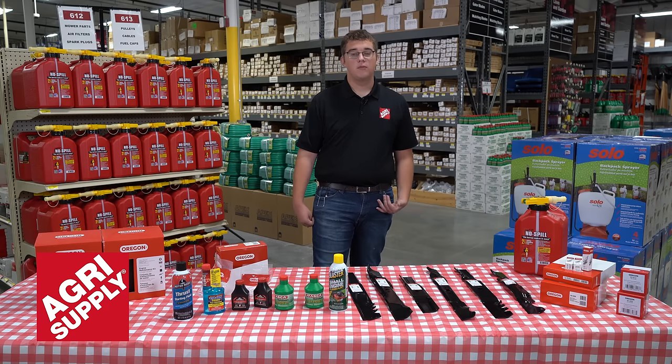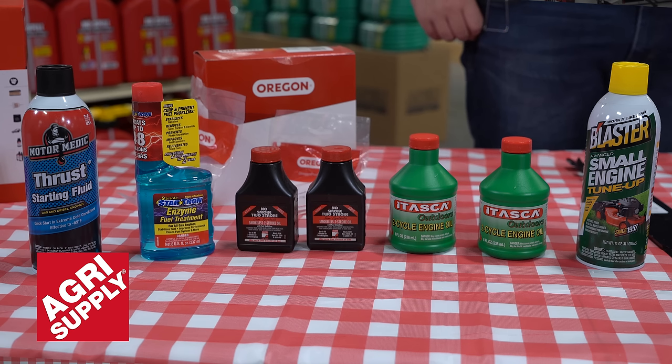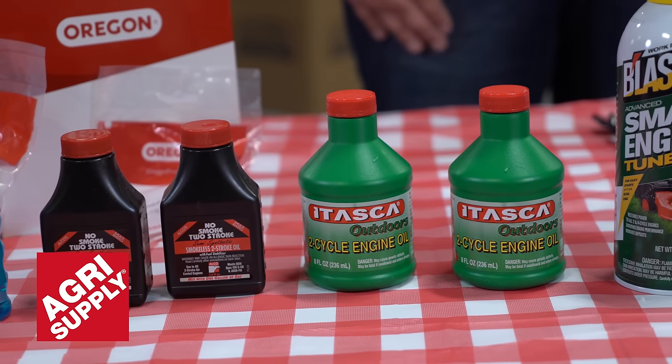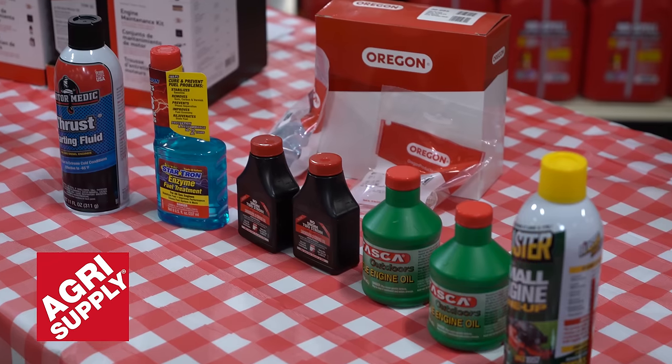The first thing you want to do before you perform any form of maintenance on that lawn mower is you always want to unplug your spark plug first. Typically you always want to also get new oil every single season. Generally most newer lawn mowers are going to need oil around every 45 to 50 hours after you use them, and you just want to go ahead and change that oil. Keep them running good and strong.